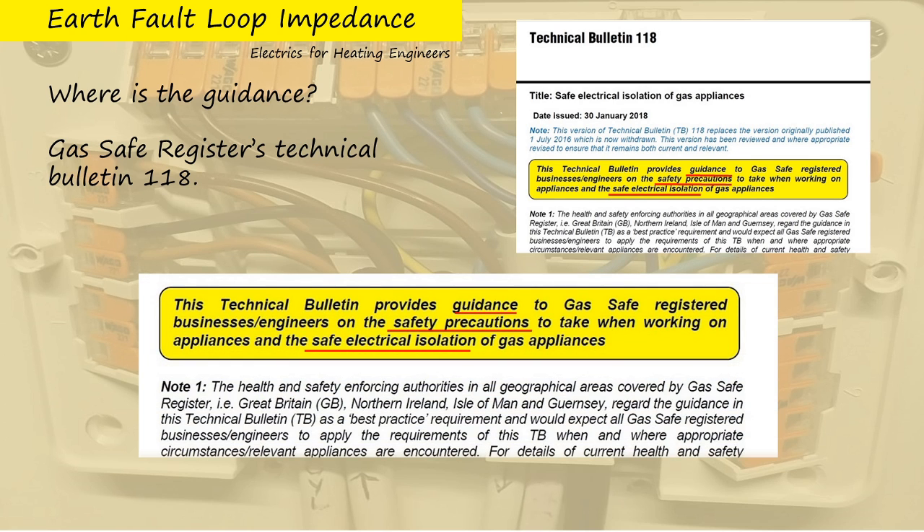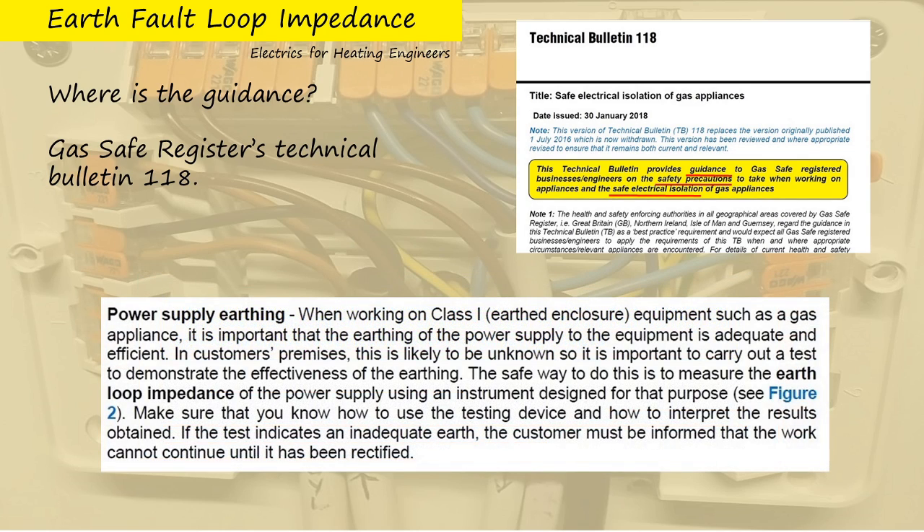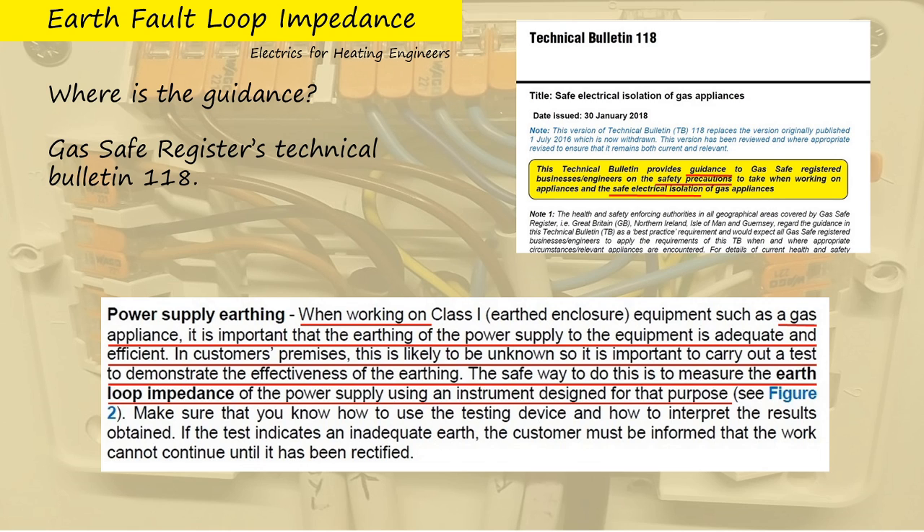Let's have a closer look at note one. It says: the health and safety enforcing authorities regard the guidance in this technical bulletin as a best practice requirement and would expect all Gas Safe registered businesses and engineers to apply the requirements of this technical bulletin. I'd say that's a little bit stronger than just guidance. It also says: when working on a gas appliance, it's important that the earthing of the power supply to the equipment is adequate and efficient — in customers' premises this is likely to be unknown. So it's important to carry out a test to demonstrate the effectiveness of the earthing. The safe way to do this is to measure the earth loop impedance of the power supply using an instrument designed for that purpose.